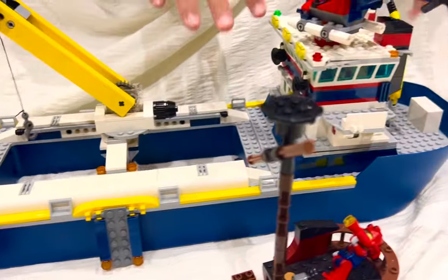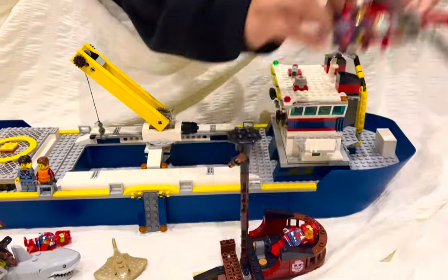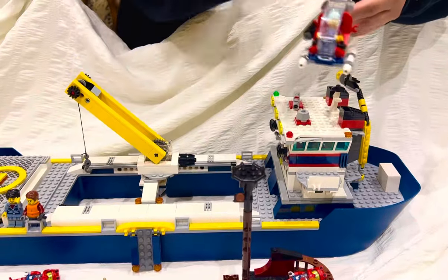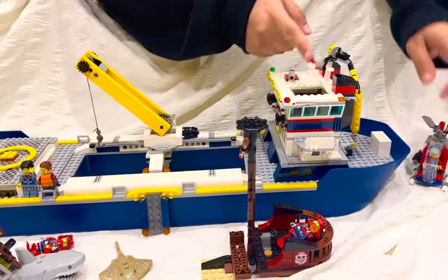Over here is another cool part of the set — we have the helicopter. All of these are parts of the same set: the helicopter, the submarine, the boat, and the sunken ship. The helicopter has a rotor that turns, and it lands on the helicopter pad.